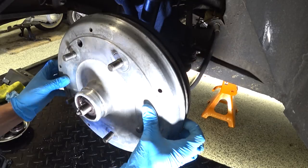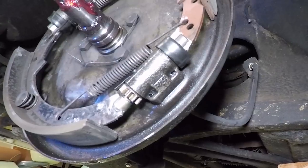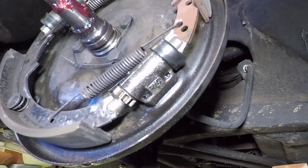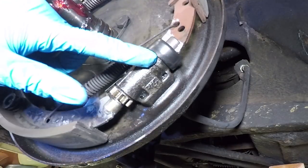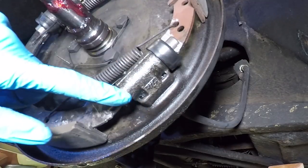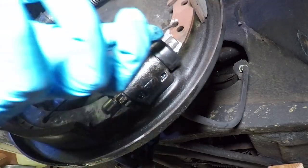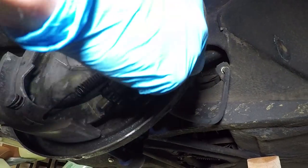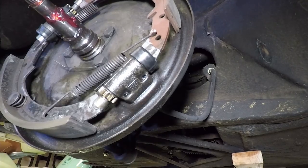All right, here we go - the moment of truth, see what's behind here. There's definitely some wetness in there. I think it's probably coming out of this - let's get these brakes off and see if it's leaking out of this cylinder and dripping down here. I imagine that's probably what's happening.